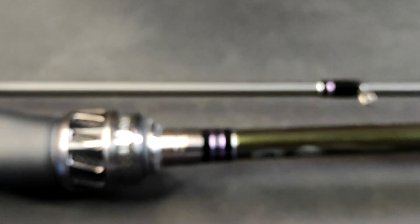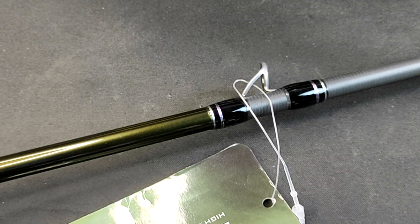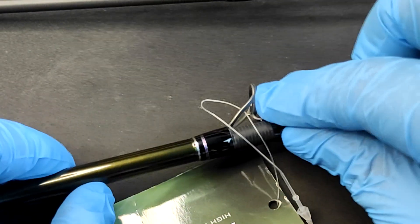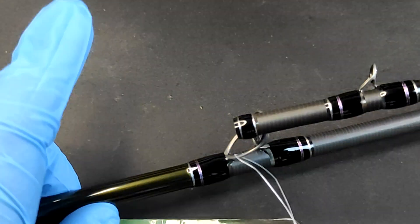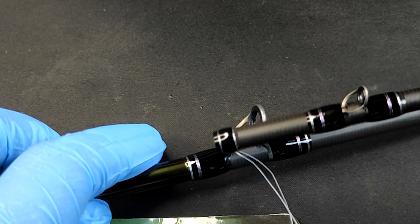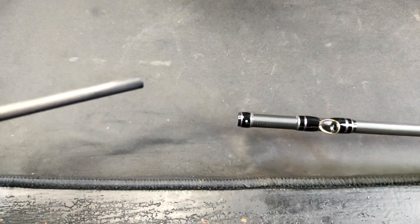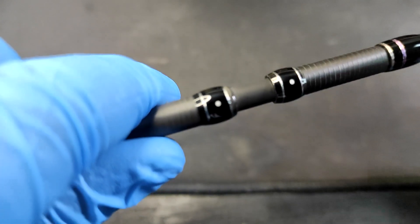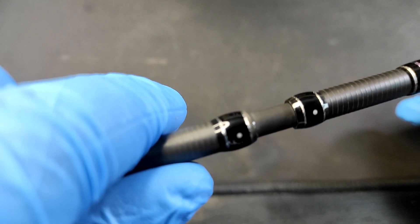So going back — appreciate this detail: from the last ring guide up to the butt section, the blank construction is rigid. Now one thing I noticed on Megabass rods — when you connect the rod blanks, there's a dot on each section. Just align those dots and you don't need to eyeball the ring guides. You just align the dots and you're good to go. What a unique feature!